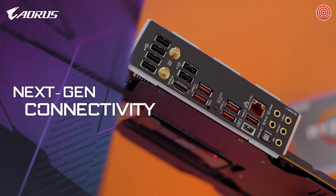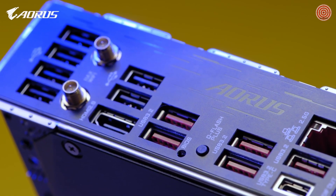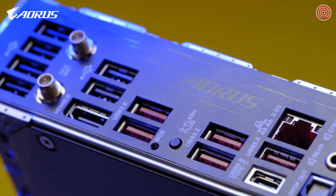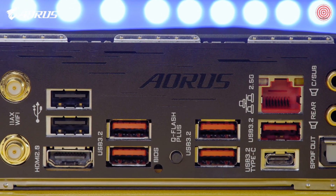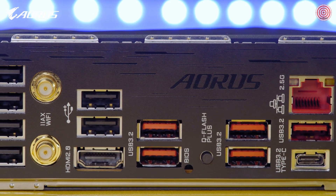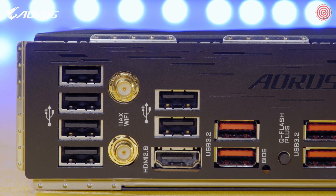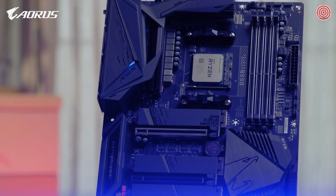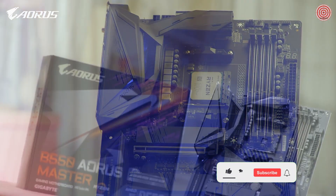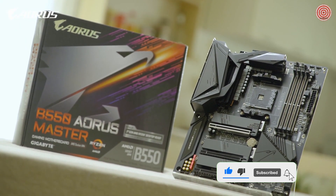The B550 Master also features next-gen I/O, especially the network I/O, to deliver lower latency for your gaming. It supports Intel 2.5G LAN and Wi-Fi 6 with 2x2 throughput, which delivers lightning-fast network speed for your gaming or content creation needs. We hope you enjoyed this video and learned something about the new B550 Master. This is Andy — thank you for watching. Stay safe, stay healthy, and I will see you guys next time.